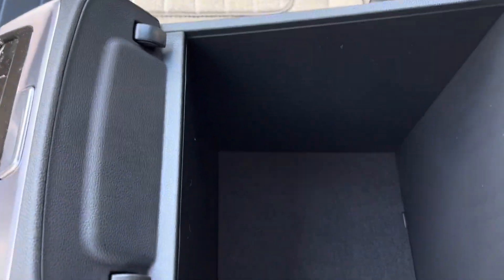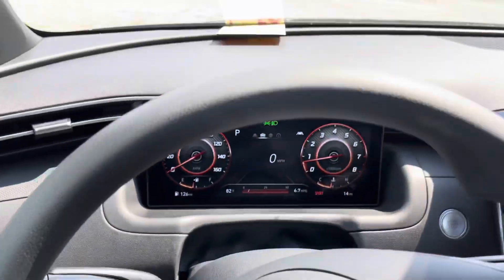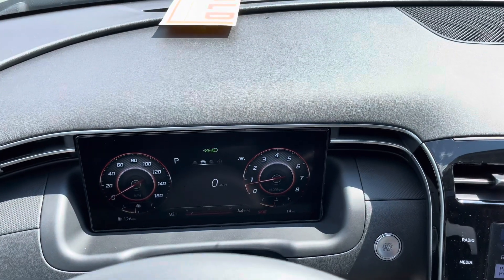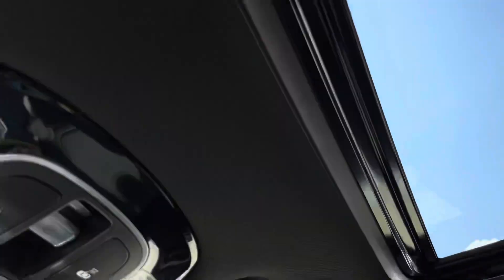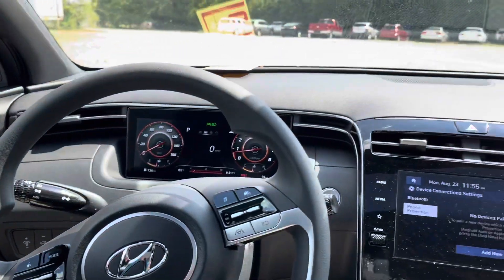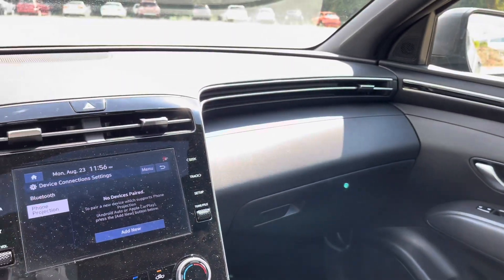Inside the center console, just a felt liner — nothing fancy. The passenger seat is also heated. You have the open sort of feel design with no hood over the screen, and even in direct sunlight right now you can see how easy it is to read, which is nice. On the rear view mirror, it's manual dimming rather than auto dimming. You do have a sunroof as well — a fully functional sunroof. This is the black interior. You get two color options with the cloth: this black and a very light gray. On the leather trim levels, you get an all-black or a dark gray with orange trimming.